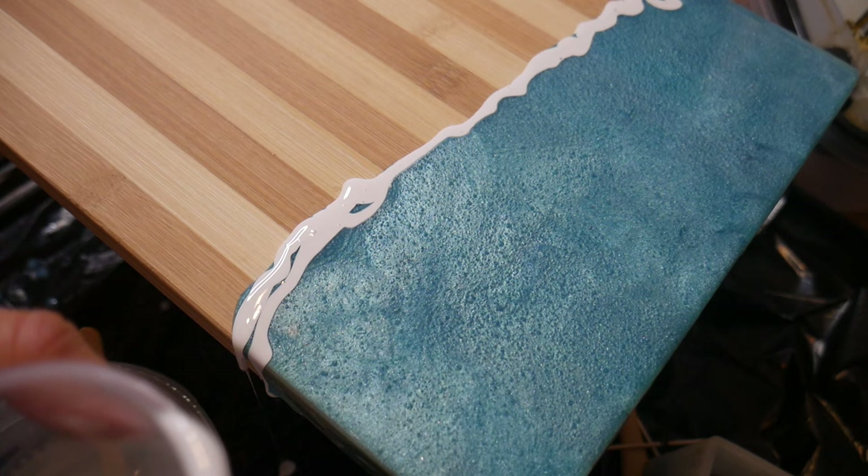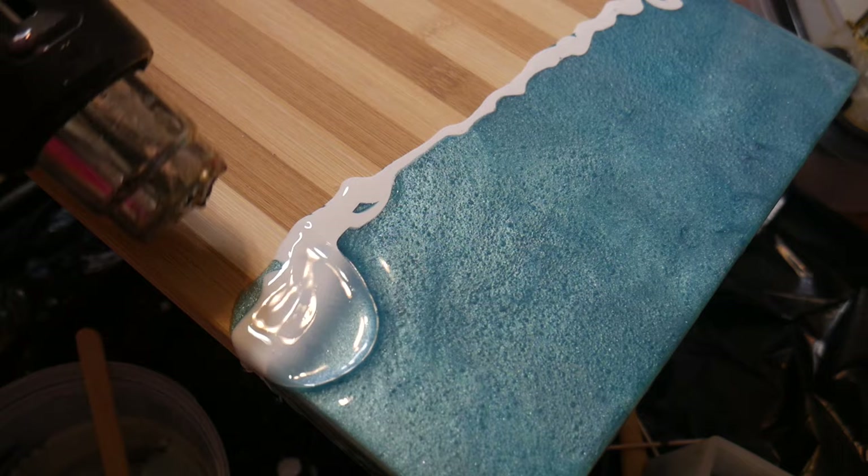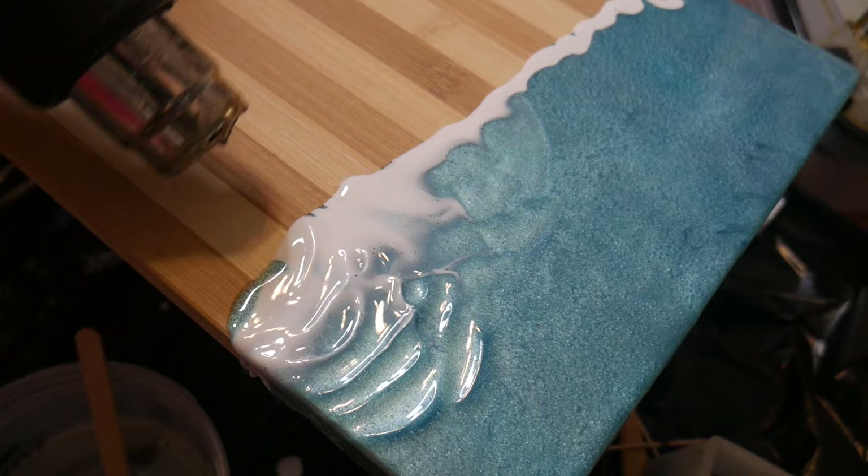Next, you're going to tilt your heat gun to the side and just slowly spread the white dye out. Don't spend too much time in one area or you might ruin the cells, but just kind of slowly go along like I am here.